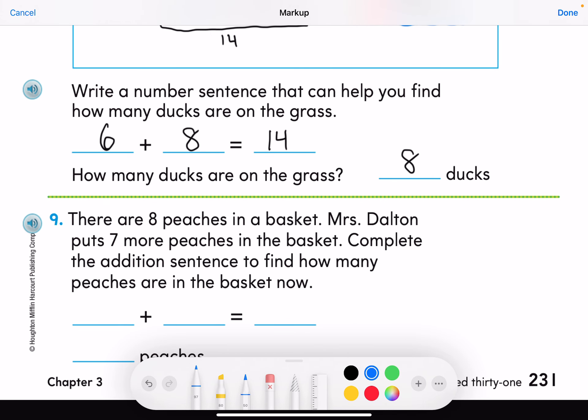There are 8 peaches in a basket. Mrs. Dalton put 7 more peaches in the basket. Complete the addition sentence to find how many peaches there are now. Seven plus eight: start at eight and count up seven — nine, ten, eleven, twelve, thirteen, fourteen, fifteen. There are fifteen peaches.